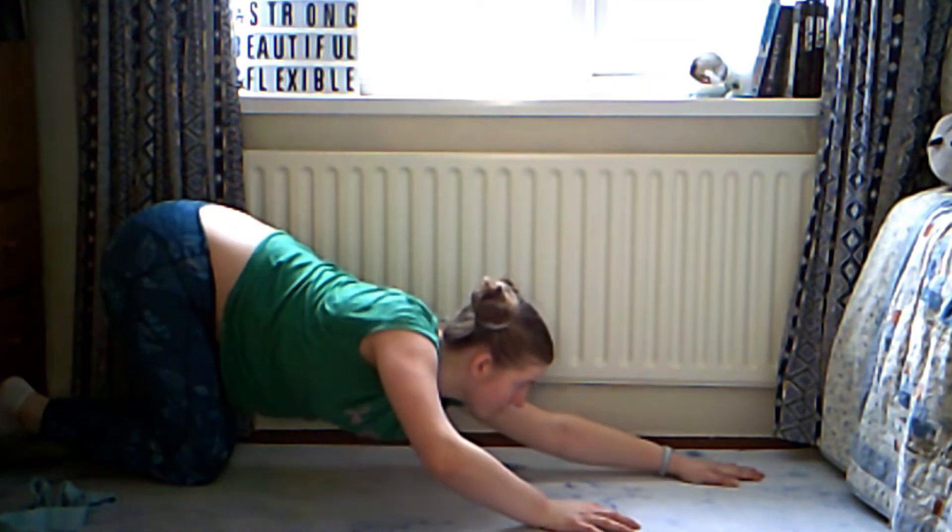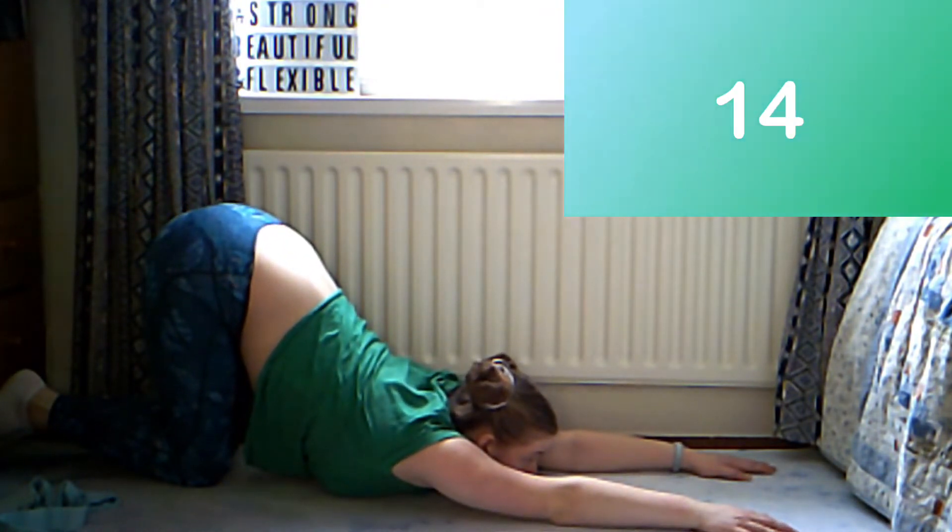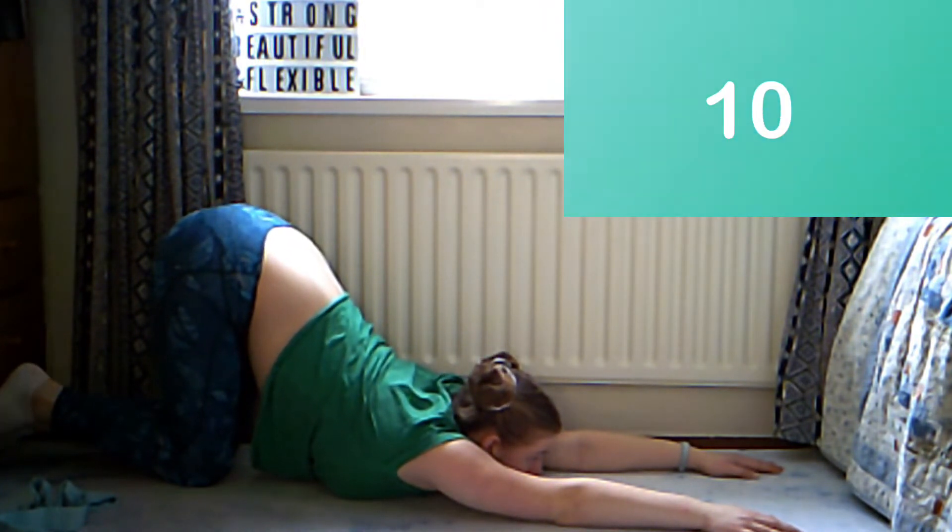We're going to do an arched child's pose. To make this the most effective, keep your knees at a right angle, keep your arms straight in front of you, and try to push your chest towards the ground.